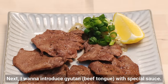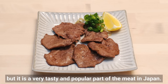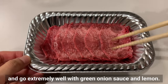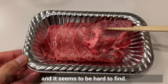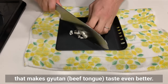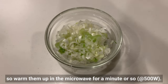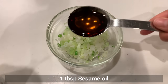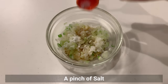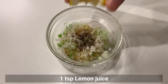Next I want to introduce gyūtan, beef tongue, with a special sauce. Have you ever eaten beef tongue? This may surprise newcomers but it's a very tasty and popular part of the meat in Japan — a little chewy yet tender, and it goes extremely well with green onion sauce and lemon. Its popularity has grown rapidly around the world in recent years. First, let's make the sauce. Mix green onion — you can leave them raw but since they are a little spicy, warm them up in the microwave for a minute or so. Once warmed, mix and add sesame oil, a little salt, black pepper, and lemon juice. Mix well and the sauce is done.